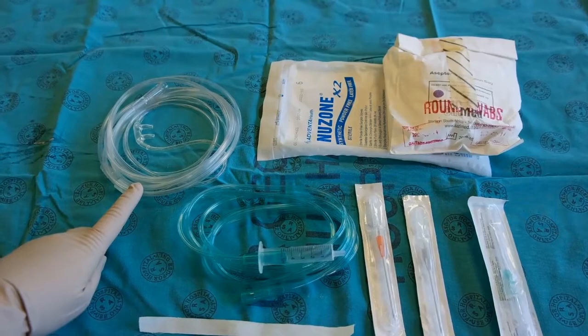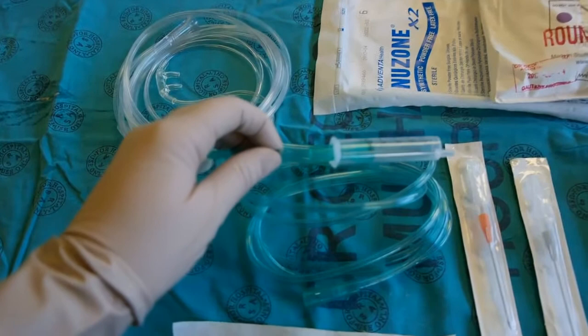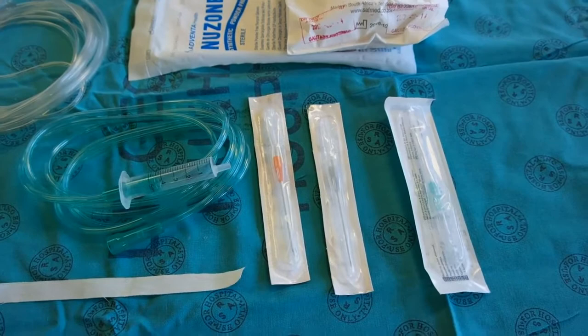Equipment you will require for the needle cricothyroidotomy: nasal prongs for passive oxygen delivery during the procedure, cleaning materials and sterile gloves, an oxygen source, oxygen tubing with a small hole cut into the side of the tubing, and a 5 ml syringe attached to the oxygen tubing.